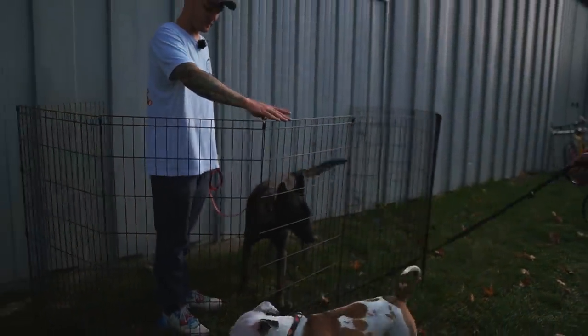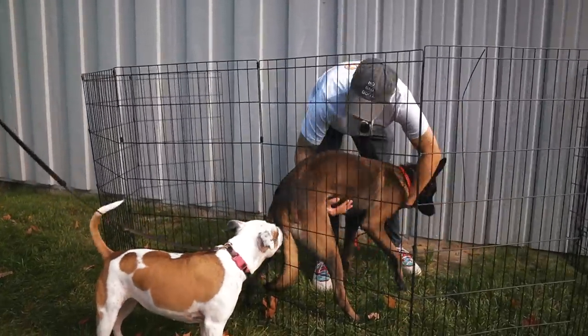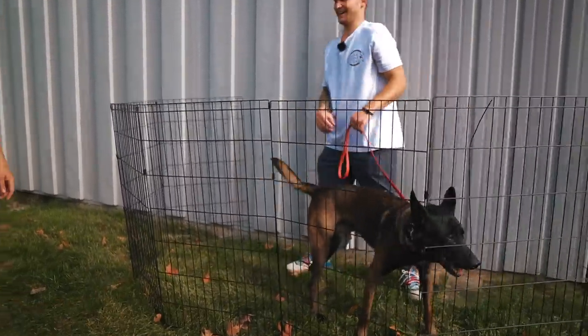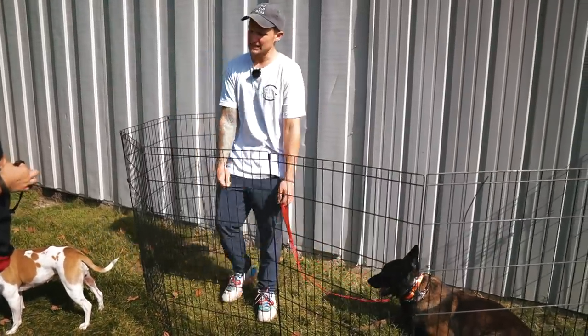She's just trying to figure it out. Notice that when he turns toward her she's right there, but as soon as he turns away she backs off — instantly. It's really interesting behavior.